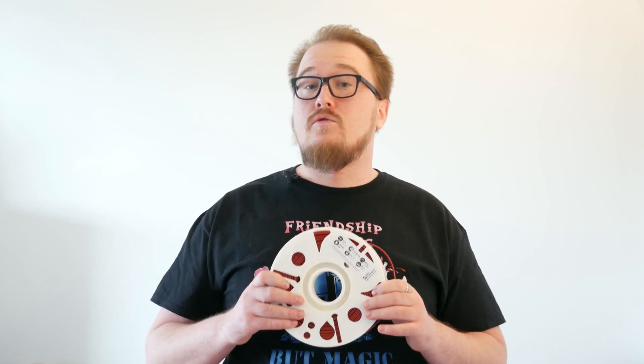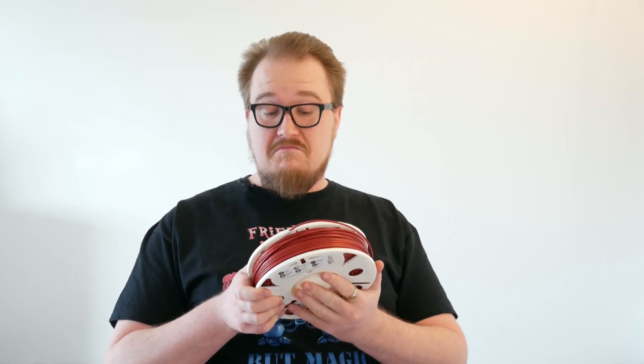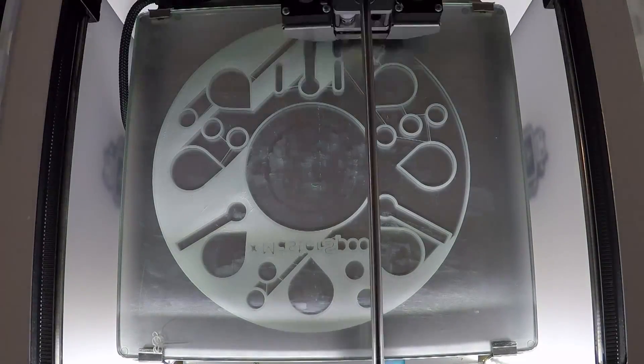Whereas Richard Horne, who's RichRap, created this. This is version 4 of his master spool and it's the one he hopes to be the final one, and in short it's really nice. Let's talk a little bit about the master spool while we watch it being printed.